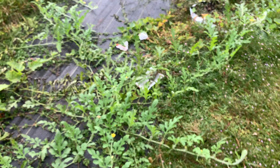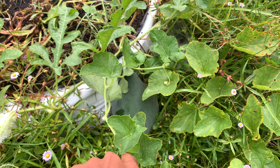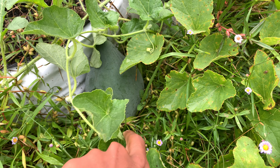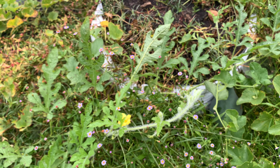Everything's growing well right now with my no-dig, no-till method. Another larger Illinois watermelon here — the more water I put down, the bigger these things grow.